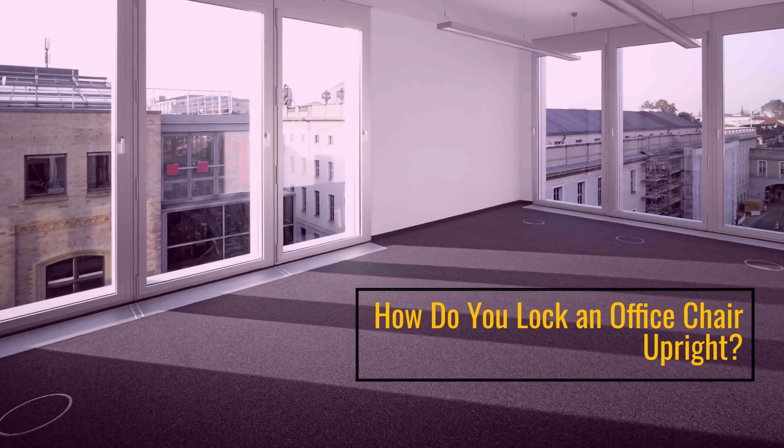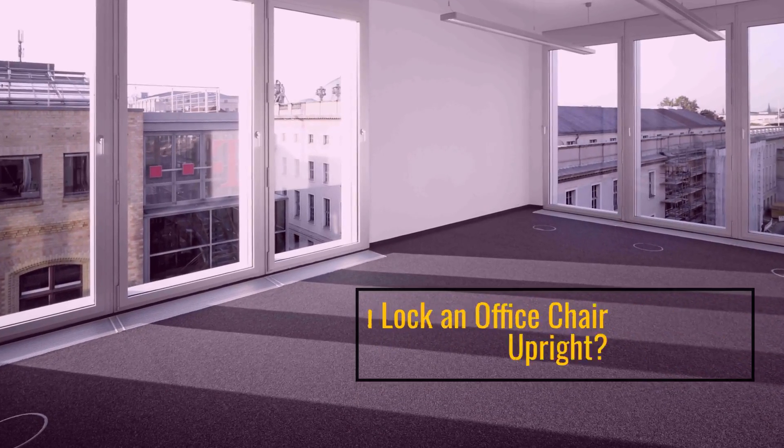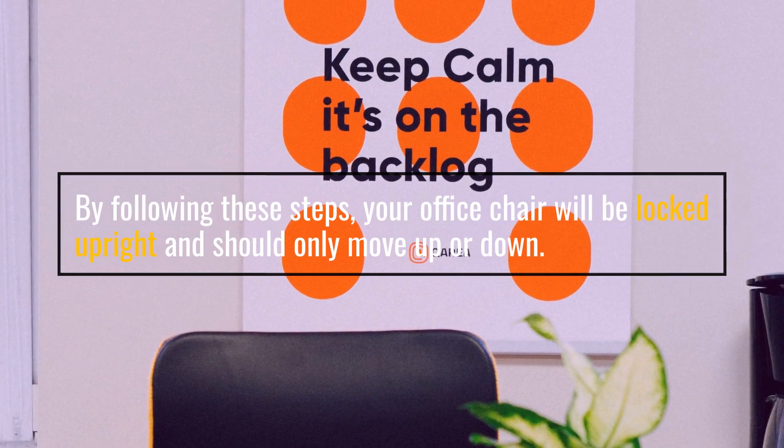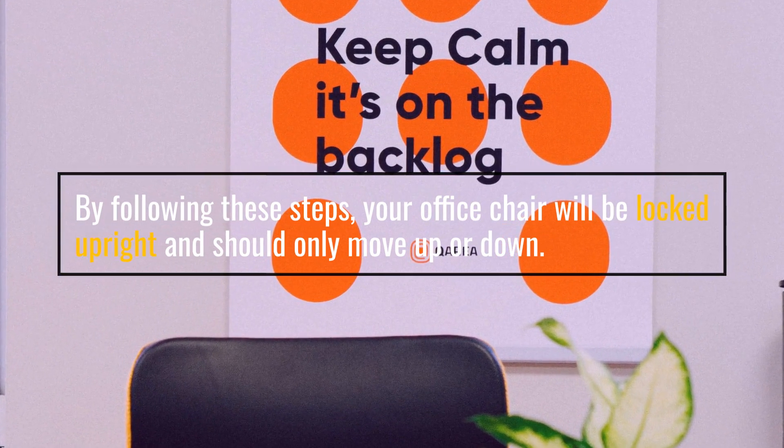How do you lock an office chair upright? By following these steps, your office chair will be locked upright and should only move up or down.